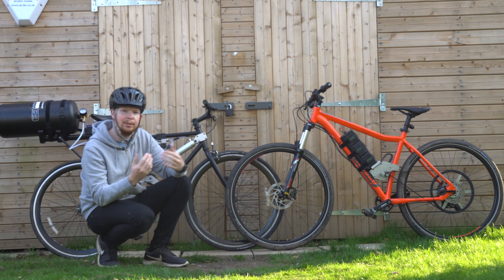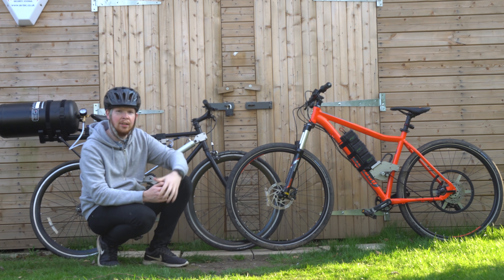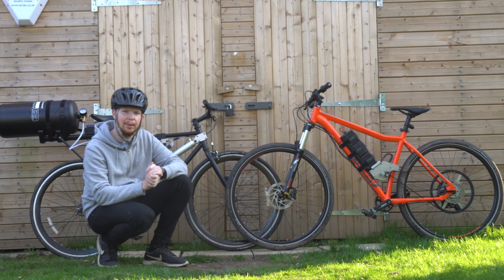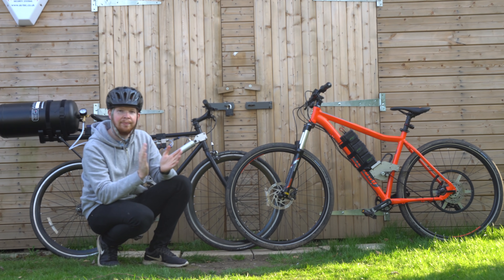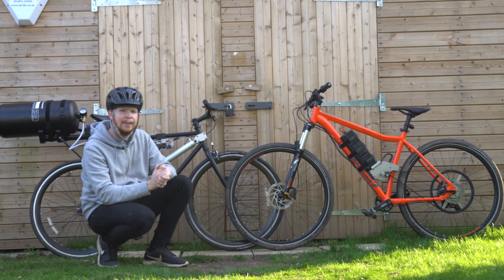If you're new to my channel and want to see more projects and experiments like this, please click subscribe below. A huge thanks to all of my patrons for supporting my work and making these types of projects possible, and I'll see you in the next video. Also, I haven't spoken about the performance of an electric bike — so I know which one I'm going to be riding from now on.